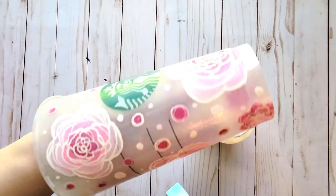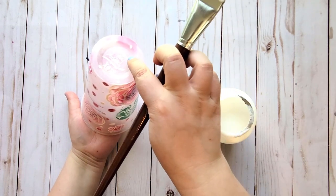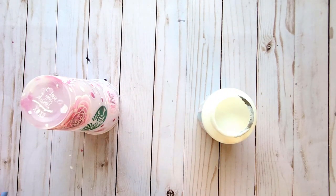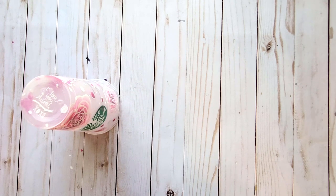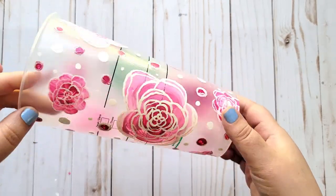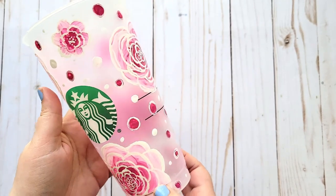So we have our second coat on, so now I'm going to put this down and let it dry for another three hours or so and I will show you guys what it looks like. We may have to put a third coat on — we'll see how it comes out. All right guys, so I ended up putting two more coats of the Mod Podge on it, so this cup has a total of four layers of Mod Podge.